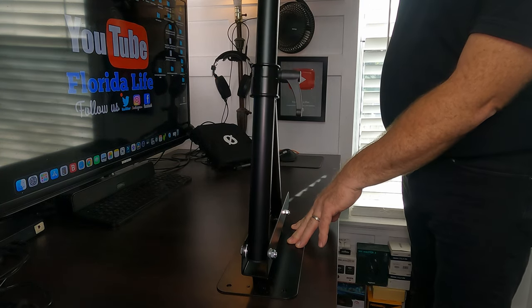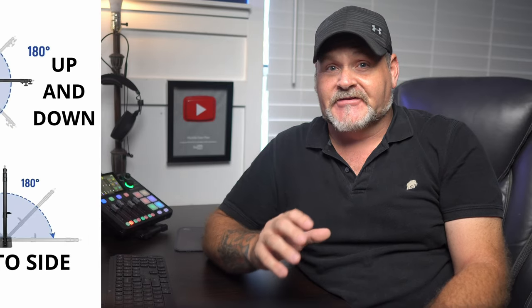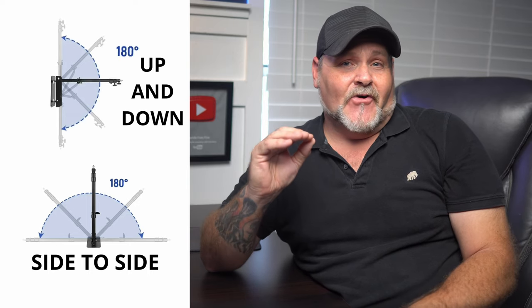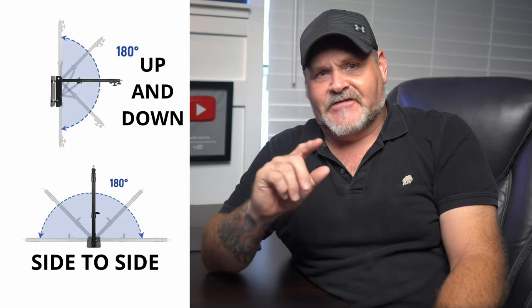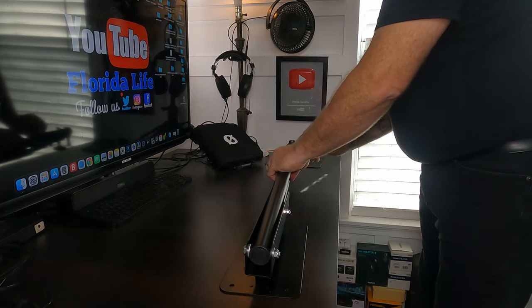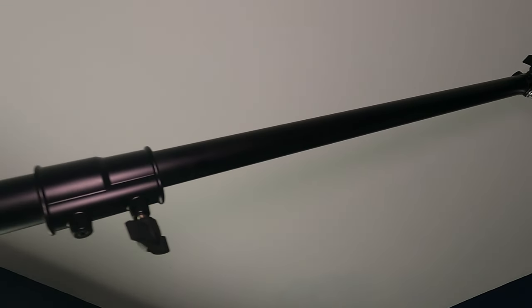I decided to go with the newer wall mounted boom arm because it seemed to be very sturdy and had a nice build quality. It takes up little to no space. You can use it to hang a wide variety of things like a mono light, soft box, ring light, or a microphone. You can move it around where you want it, and with the dual swivel design you can swing the boom arm up and down and move it from side to side. It'll go zero to 180 degrees for various angle adjustments.